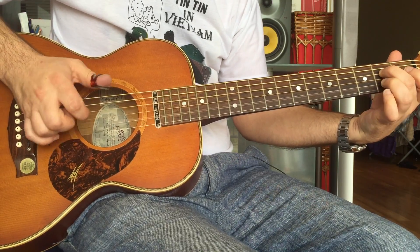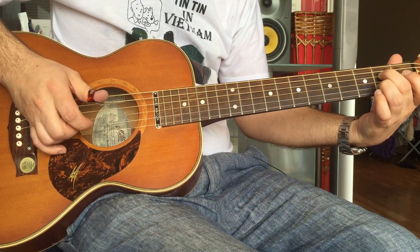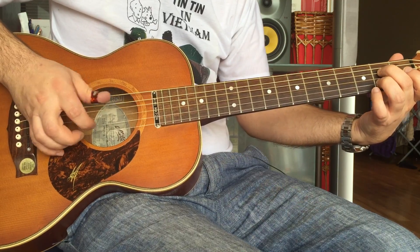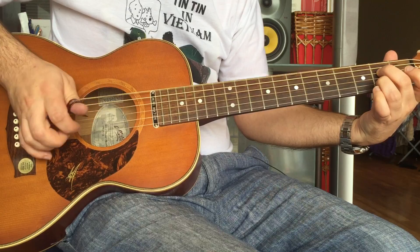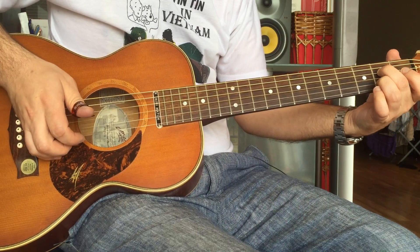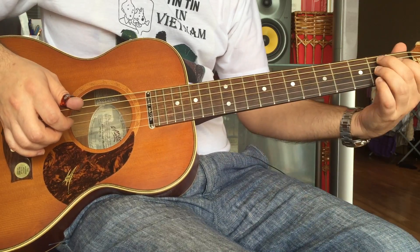I think what Tommy actually does — I've left the bass line kind of open there. I'm doing this, I leave that one open, but when Tommy plays it he does it twice.